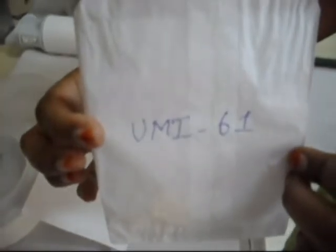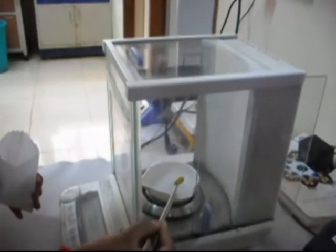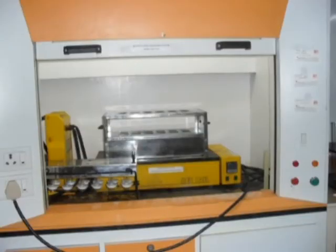After the sample has been finally ground, transfer it into a container and label it. From the ground sample, weigh 0.5 milligrams for digestion. This is the digester apparatus — a support rack which contains digestion tubes.